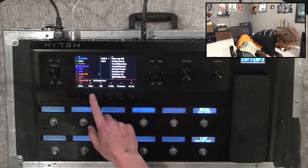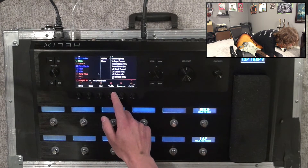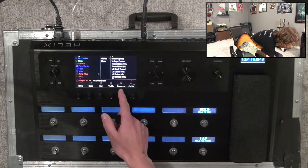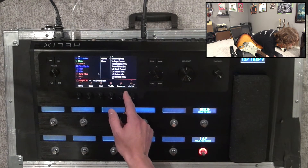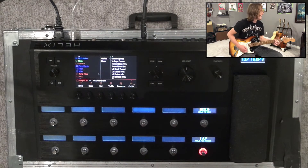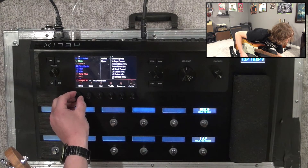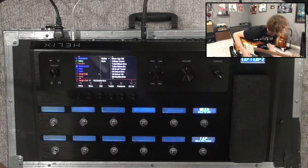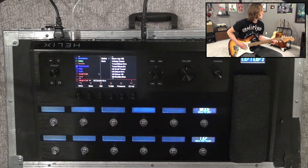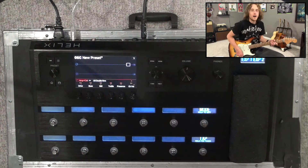I'm going to set it pretty flat, so everything around halfway. Let's have a little more presence as well just to get that top end going. We might be able to get away with a little more drive. Yeah, it's got some good character — I like that, so let's keep that.